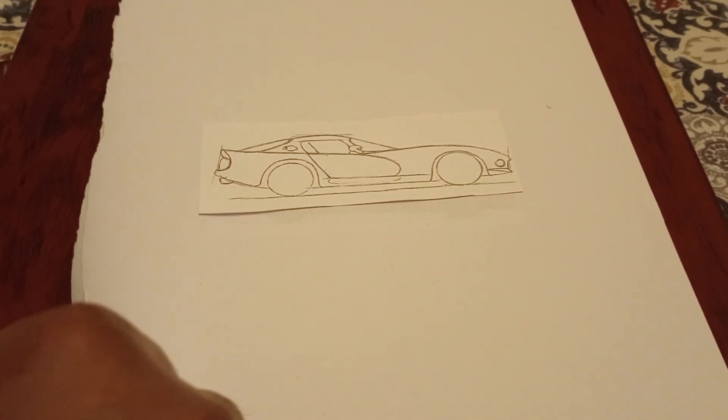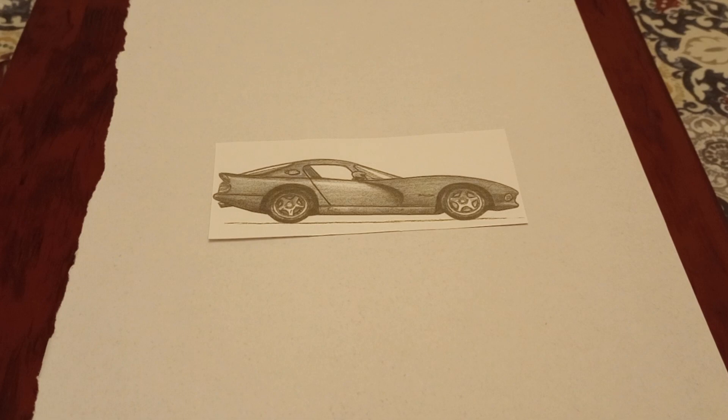Now the next step — shade it in and draw that. This is the last step, and you have a Dodge Viper.